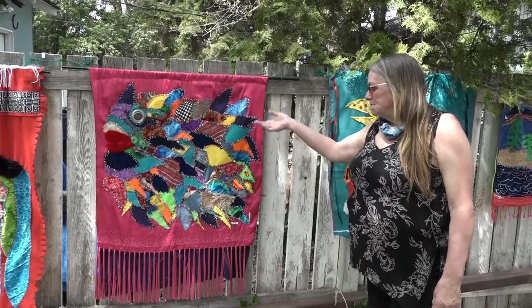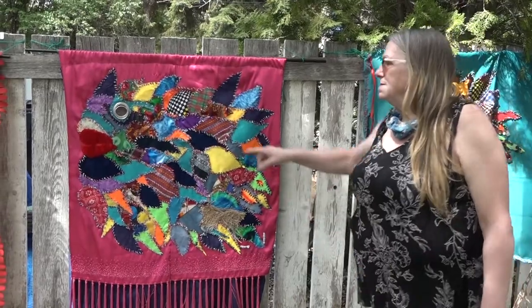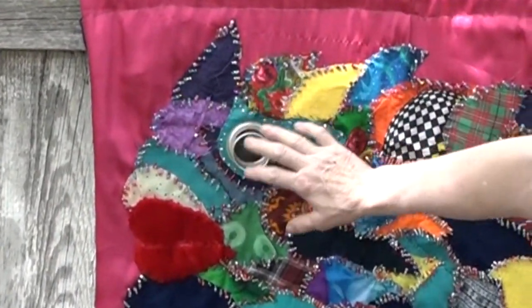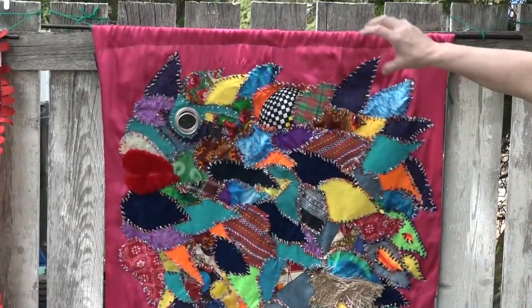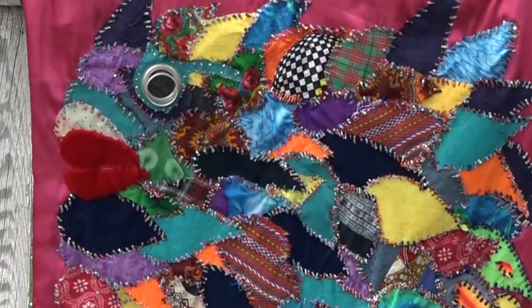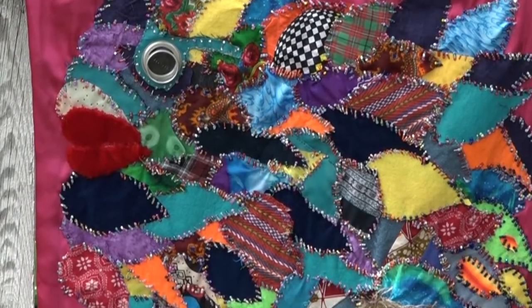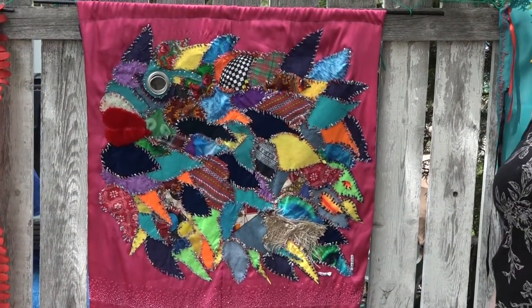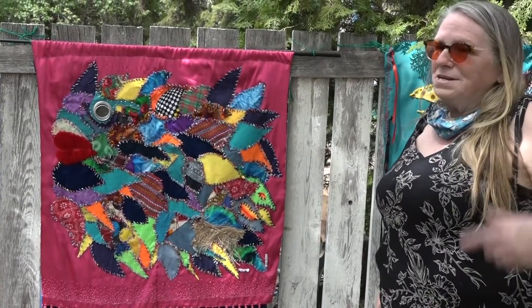This piece is a fish using a lot of recycled material. There's actually a piece of glass in the eye that's been Shisha worked in, and then I took a container and did a Popeye, which is really meant to represent these really strange, fun glasses called binocs.